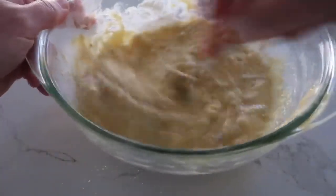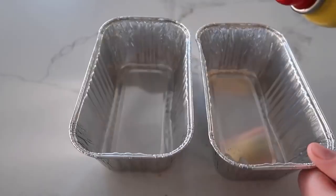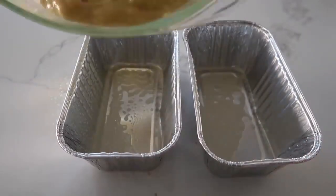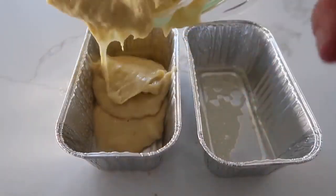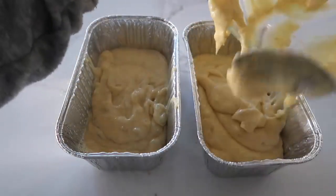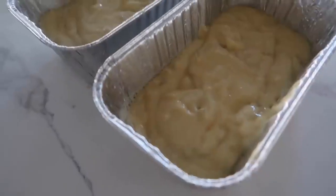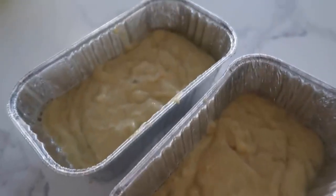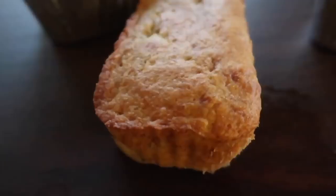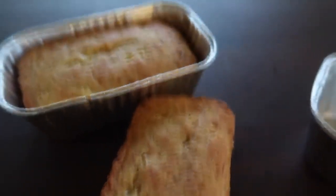Once it's all mixed together and pretty smooth — you will have a little bit of banana chunks in there, which I think is delicious — spray two small pans and even out your banana cake batter so each pan is filled about the same. Preheat the oven to 350 degrees and cook for about 30 minutes. If they need a little more time go ahead, but I like them a little golden brown and super soft in the middle.